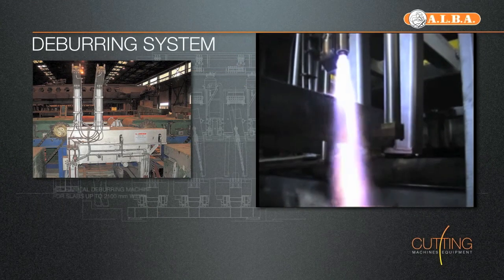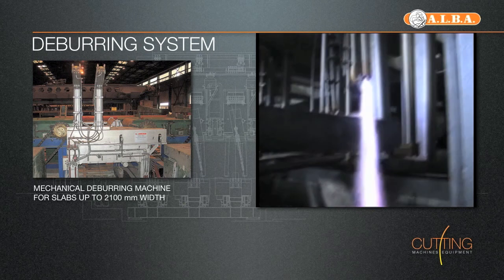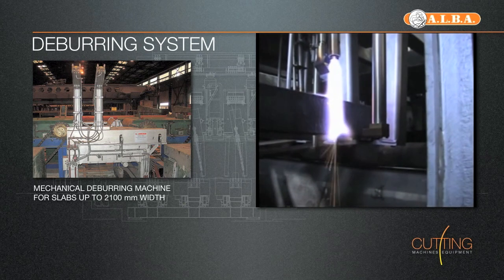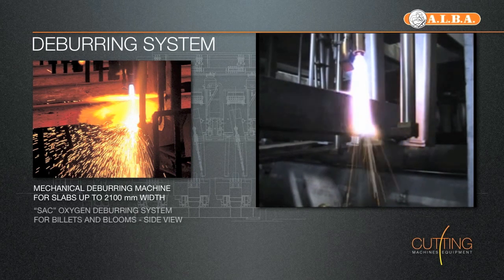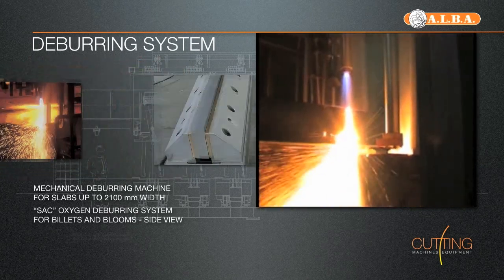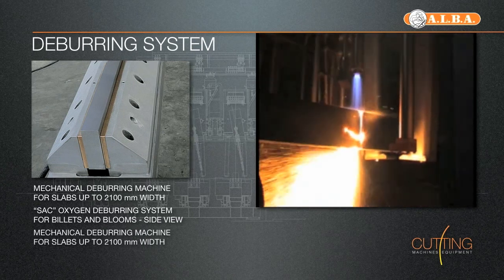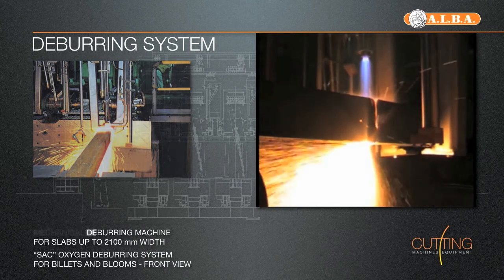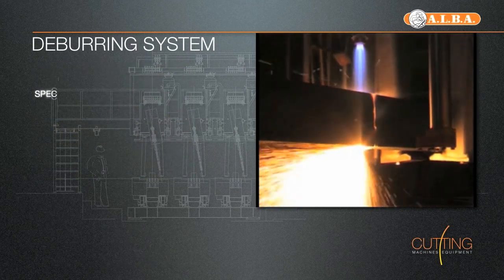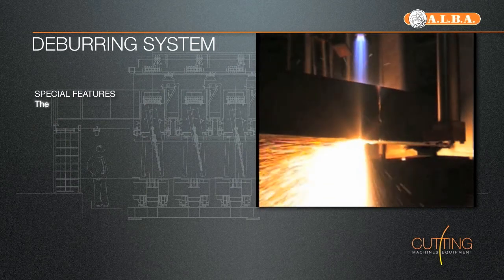Deburring System. Alba's deburring system for billets, blooms, rounds and slabs is specifically designed to take the burr generated by the cutting process completely out. The oxygen deburring system works in combination with the main oxy cutting torch and blows a laminated flow of oxygen under the lower surface of the billet while it is cut. When the cut is finished, the head and tail of the bar are ready to be laminated.